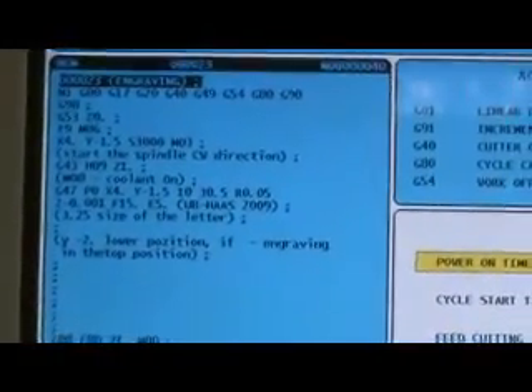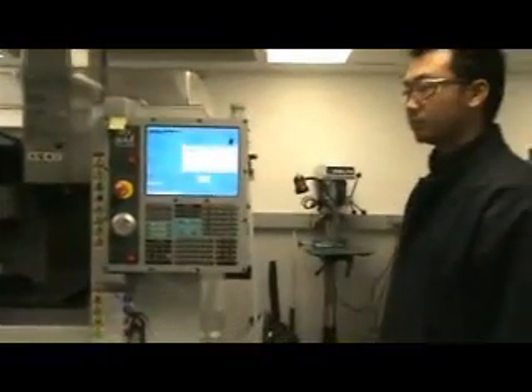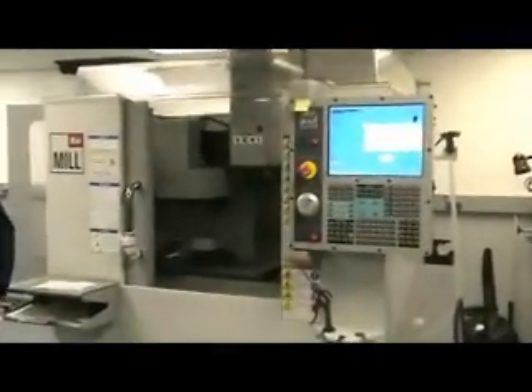Here is the instructor and the student who is going to perform this process. In the middle of the machine you can see an aluminum block. The student will start this process according to the written code.